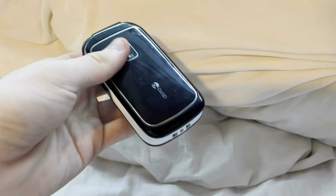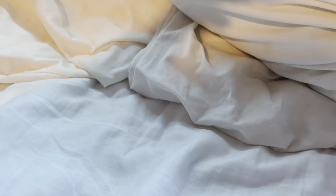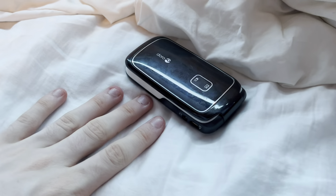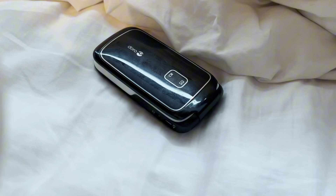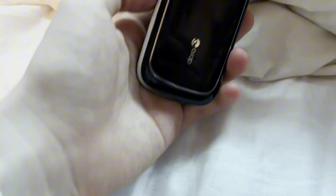Here is our Doro PhoneEasy 610! Today we'll be taking a look at the outside and the inside — outside and inside is our order. So let's get started. Let's see the outside.